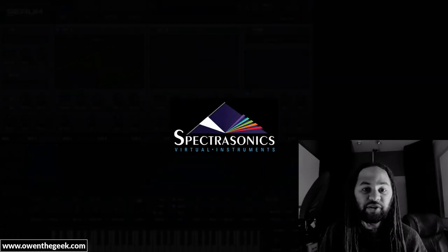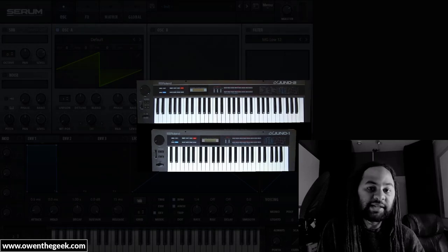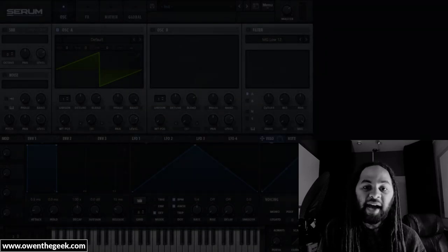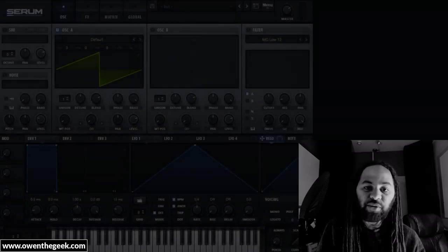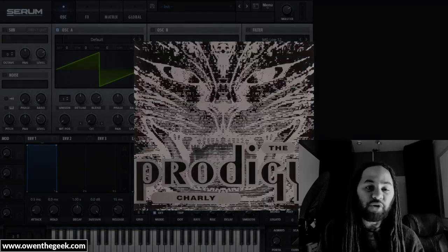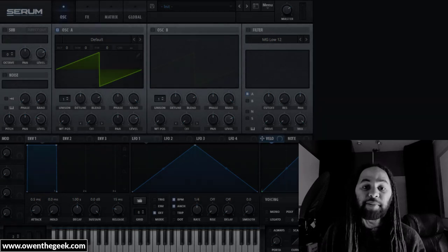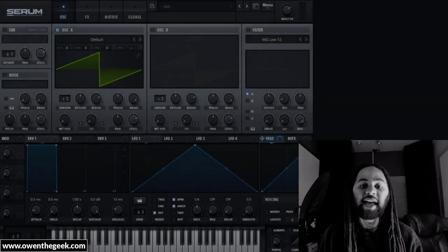Eric Persing of Spectrosonics used to work at Roland. He made a patch for the Roland Alpha Juno series called 'What The.' That particular patch was on loads of early techno records — Second Phase Mentasm, Human Resource Dominator, The Prodigy Charlie. It was sampled loads of times and has basically been a mainstay in electronic music ever since.